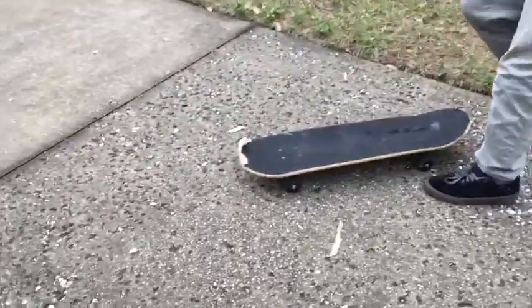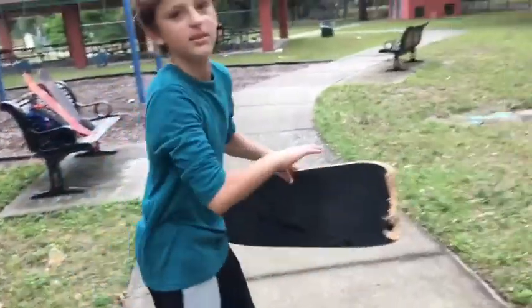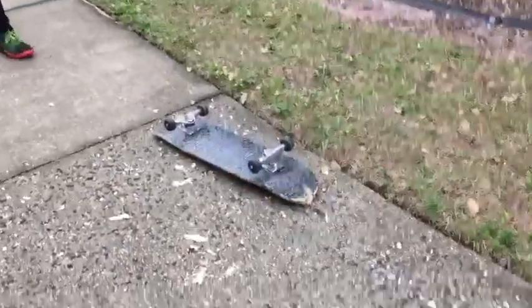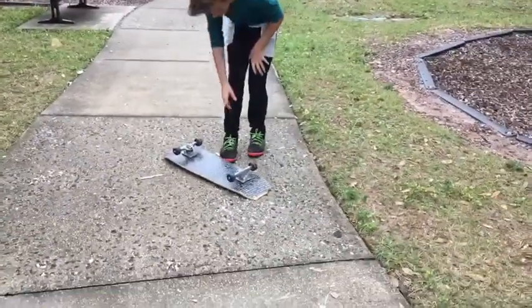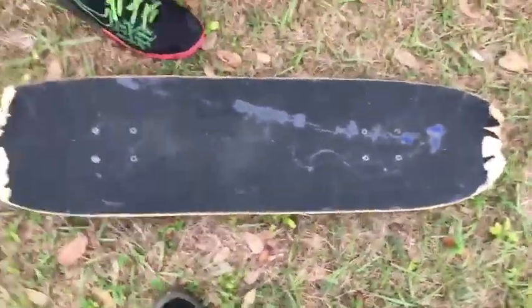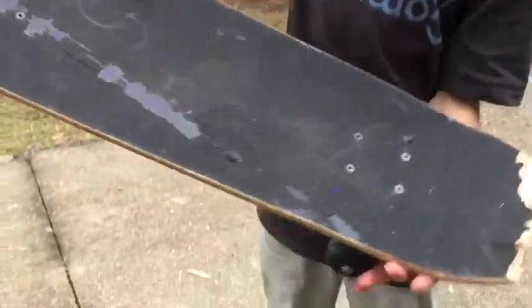I kind of want to destroy it. We're gonna let Cory break it - get that side. Alright, destroy that one. Yes! First try and it's destroyed. We're gonna clean all this up. Two throw downs on each side so far.